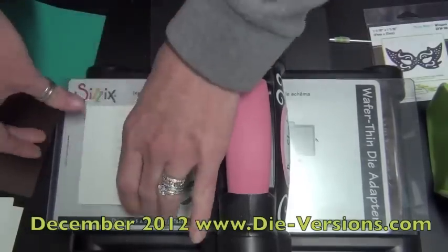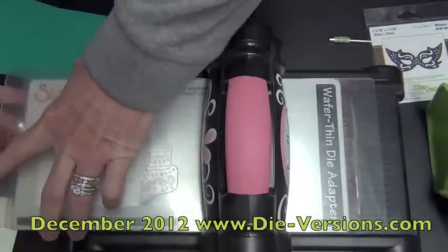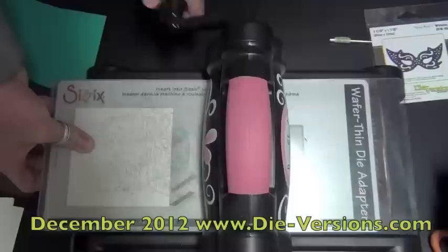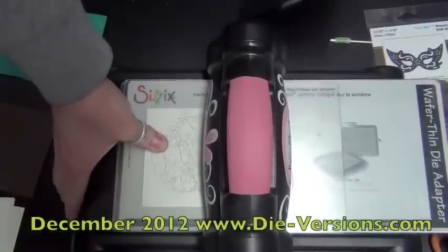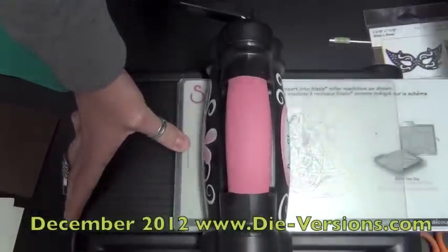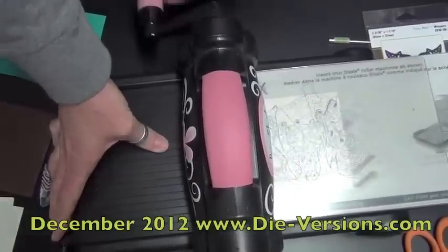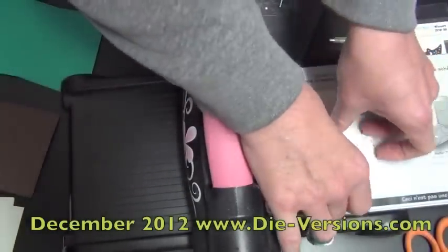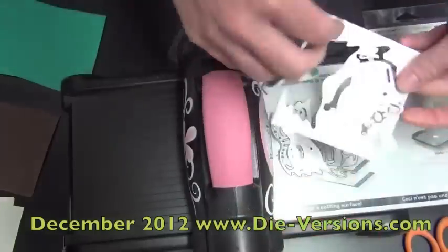I'm using my 12-inch platform from my Vagabond on my Big Shot, just because that's what I was using last night working with some borders. But I'm just using my six-inch cutting plate because it spins through quicker on video. Those are things to remember — those plates are all interchangeable.